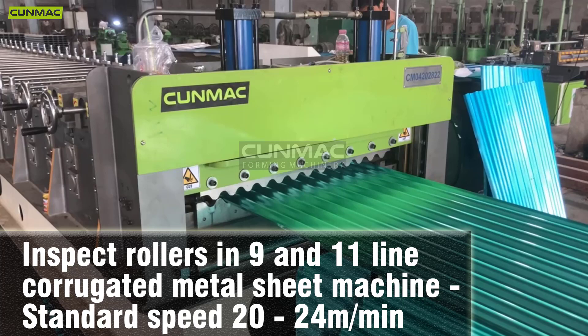Inspect rollers in 9 and 11 line corrugated metal sheet machine. Standard speed is 20 to 24 meters per minute.